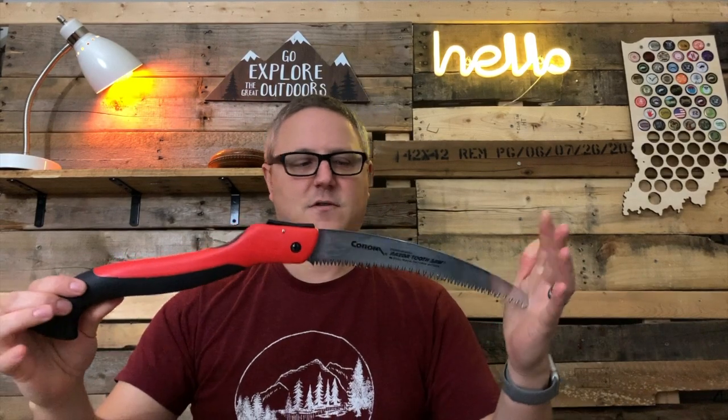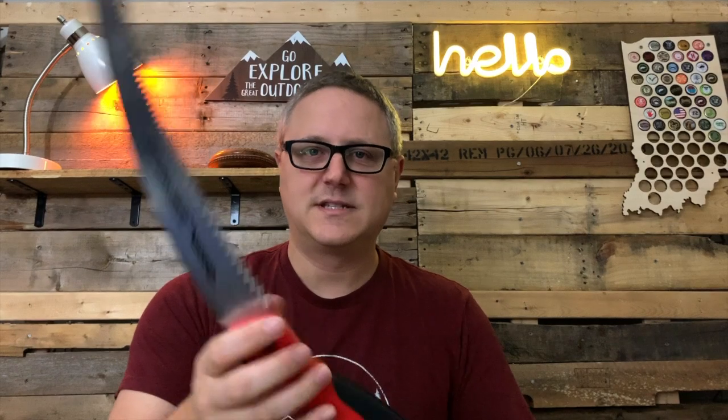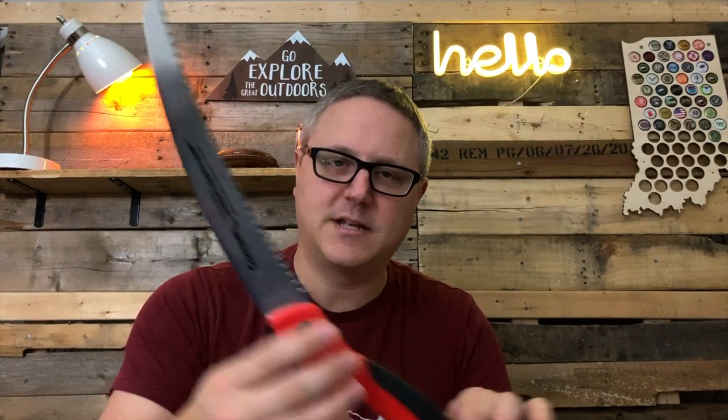It's got a little lock on the top here, which is nice so it's not just going to open up in your pack. You push down on that and the blade pops out. This is the overall size — I think it's about two feet long. As you can see from the tooth design here, it's a pull saw, so when you pull back that's when it's actually doing the cutting.